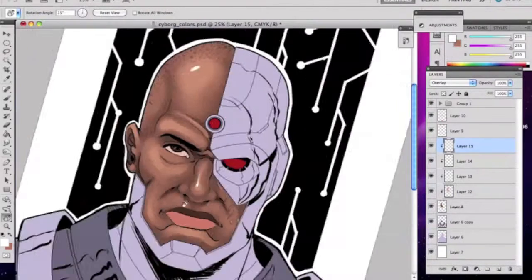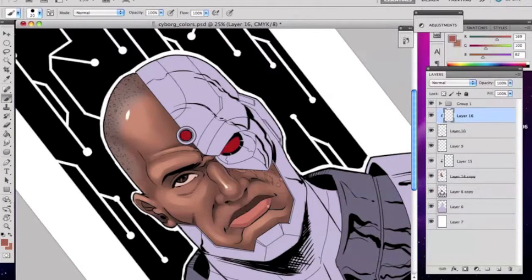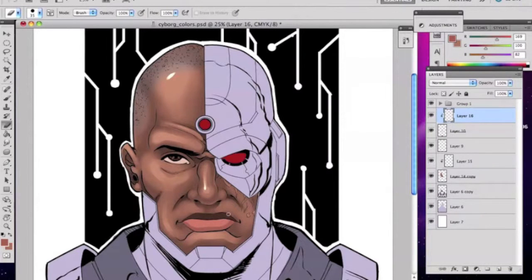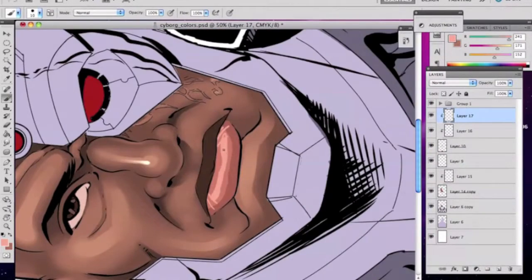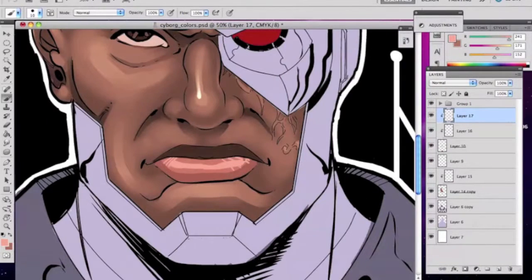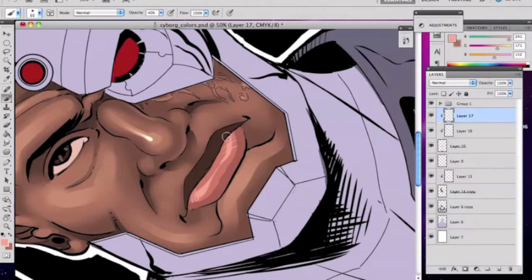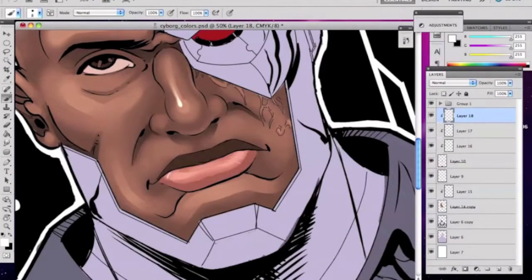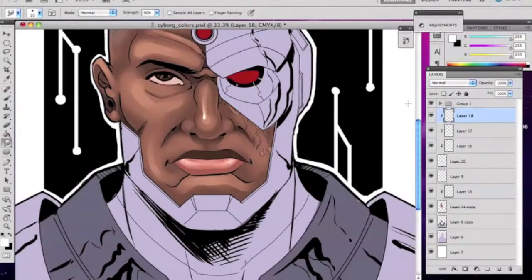Cyborg is younger — Vic Stone is a younger character with a little more inexperience than the rest of the Justice League members. So he might kind of serve as the audience's perspective as one of the League members, which I can see why they did that. I still like Martian Manhunter, but they'd have to change him for film. I think he's maybe a little too overpowered — you'd basically have two Supermen on the team.